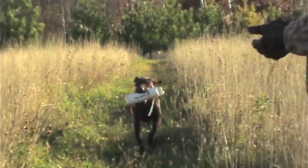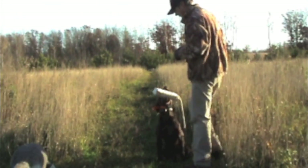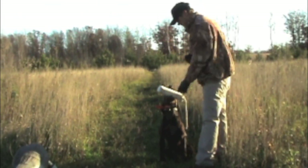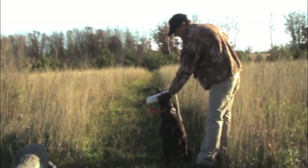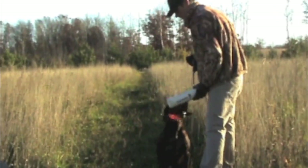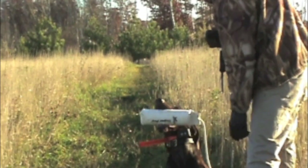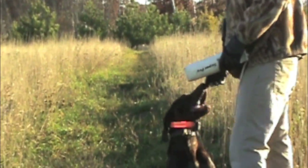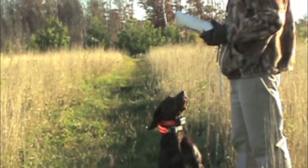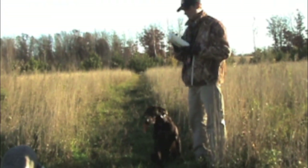I also mix a lot of treats in here. Every time he gets back to me and does a good job, I treat him. If he does a mediocre job, I probably won't treat him. I'm going to make sure he's holding that bumper properly too — it's nice and in his mouth straight. If it's off a little bit, fetch, hold. I always want their head up, looking at me. Before I give them that treat, I'd rather the dogs look up at me and present the dummy to me instead of looking away.